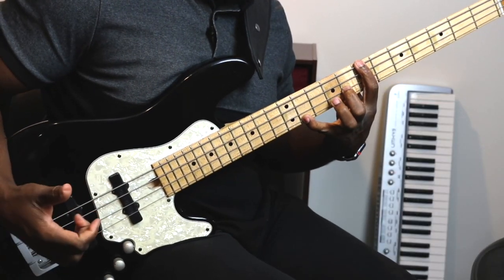You don't always have to play 1-5-1 for a bass line every single time. You can actually stretch out and experiment with some other notes. I wanted to create a real life scenario for you guys. I'm in the key of B major, with a very simple progression: 4-3-6-2.